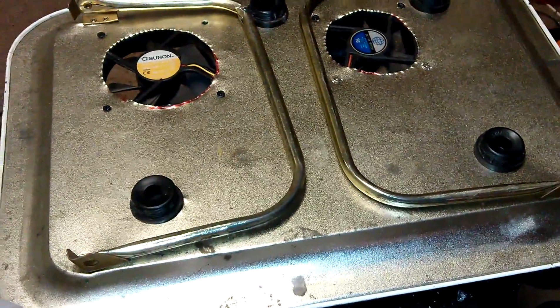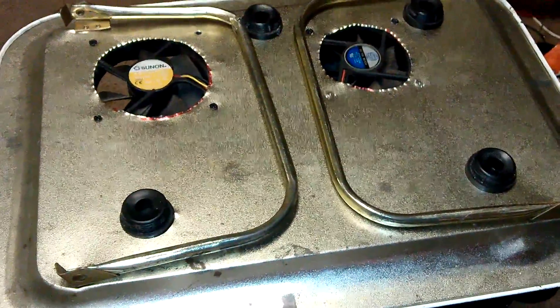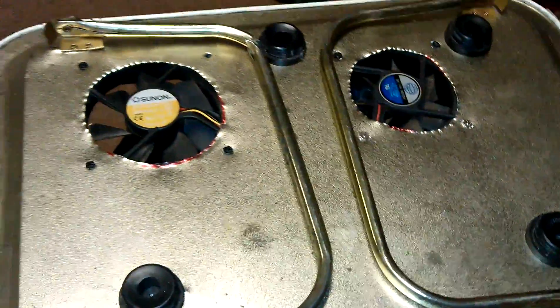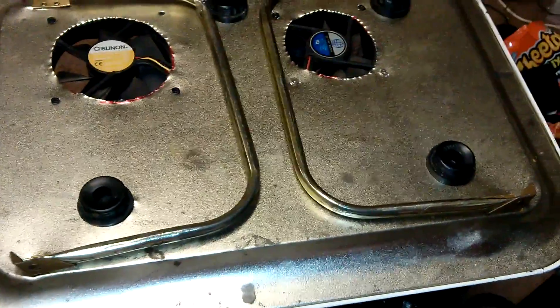Hey, what is up YouTube and welcome back. This is going to be the test video and general overview of the laptop cooler I built — the under five dollar DIY laptop cooler made out of an old food tray.